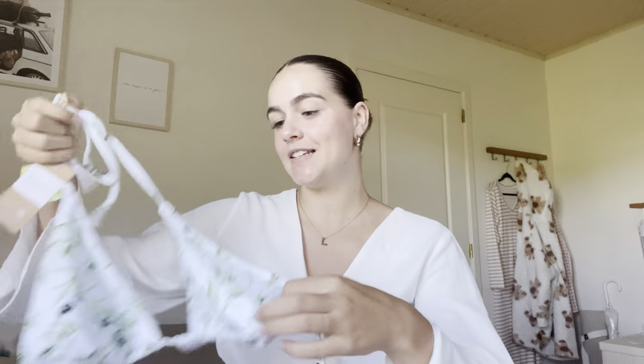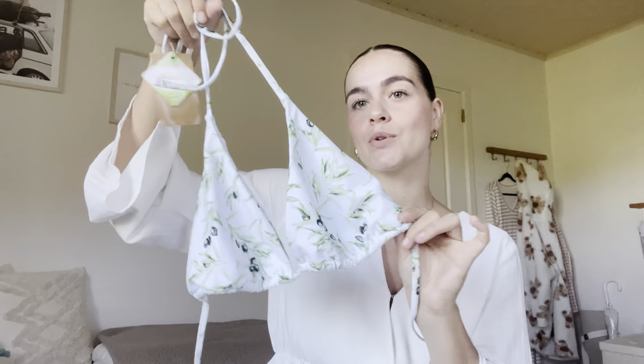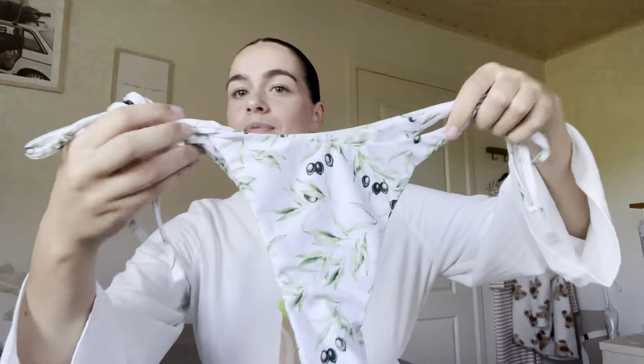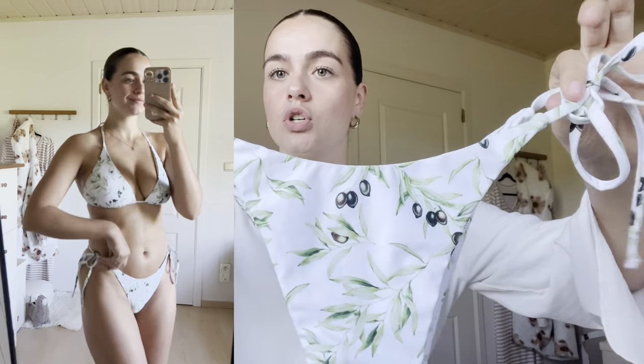Next up is another bikini set — a basic triangle bikini with an olive leaves and olives print. It's a little pop of color but still very neutral and true to my style. It's adjustable at the top and back, and you can move the cups around. These also came padded. This top is in a size extra large. The matching bottoms have the same pattern and are about the same level of cheekiness as the first pair. They're adjustable on the sides and have the little Berlook logo in the back.